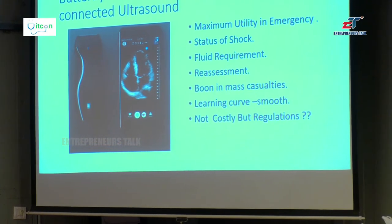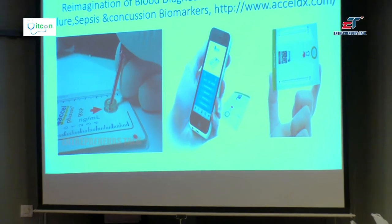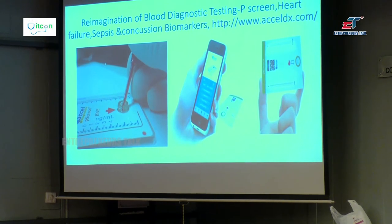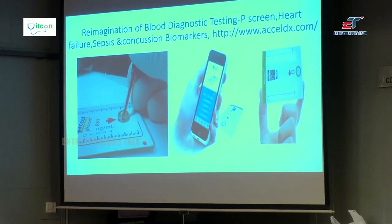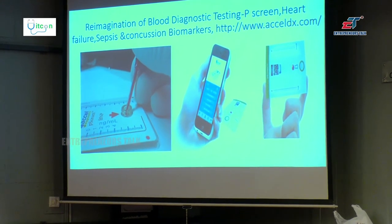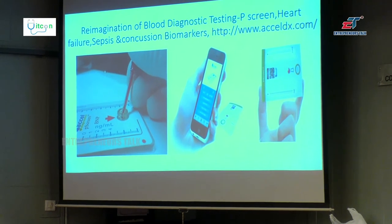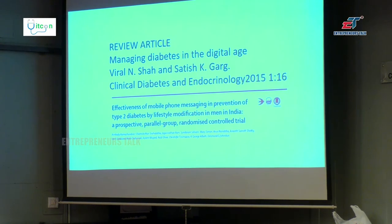From vitals, let us go to blood — how you can connect a laboratory to your smartphone. This is a Diagnostic P-Screen. It can diagnose heart failure, sepsis, and concussion biomarkers with a simple one drop of blood placed on it, scanned by a QR code and analyzed properly.